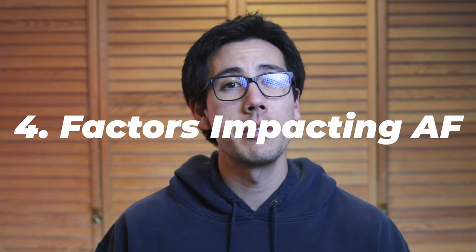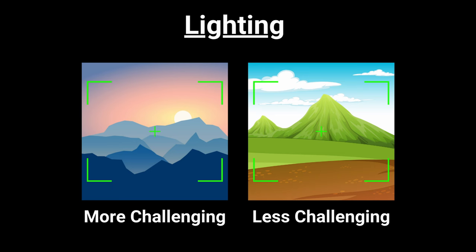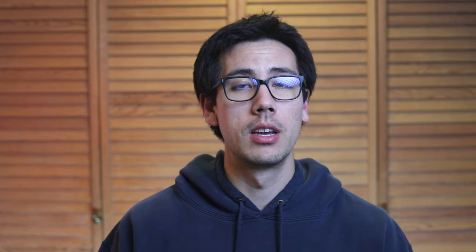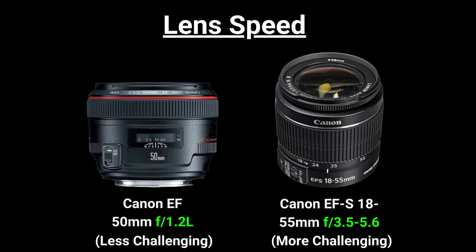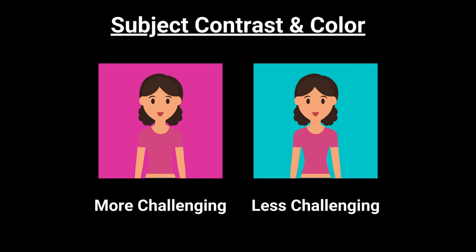The final nuance is the different factors that impact autofocus performance. First is lighting — low light can challenge your autofocus system. Second is lens speed — faster lenses with wider maximum apertures often focus more quickly and accurately; for example, the Canon EF 50mm f/1.2 L series lens will have better AF performance than the Canon EF-S 18-55mm f/3.5-5.6 lens. Third is subject contrast and color — if a subject blends into their background, it can be difficult for your camera to focus. Fourth is your camera and lens combination — some combinations work better together, and third-party lenses may cause more trouble with autofocus.